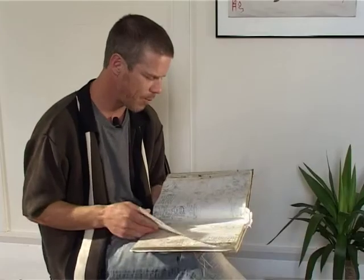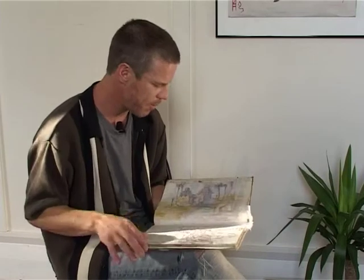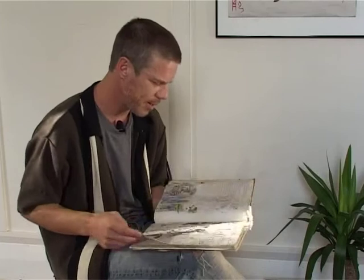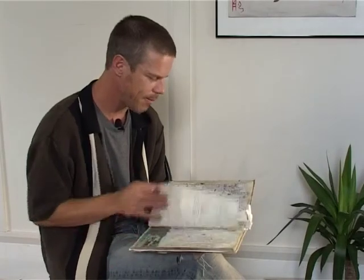Sometimes to show people — I had one exhibition where I had the books on display so people could look through the books within the exhibition. The only problem with that was there were a few pages that I didn't want anyone to see, so I had to stick them all together so no one could get at them. But in my earlier books, which were a bit more public property, that's fine for everyone to look through.